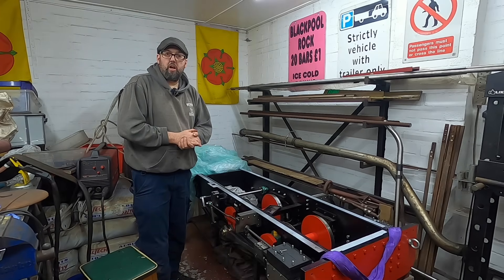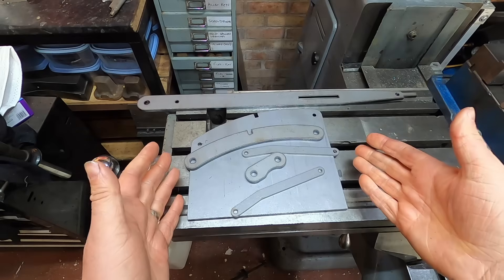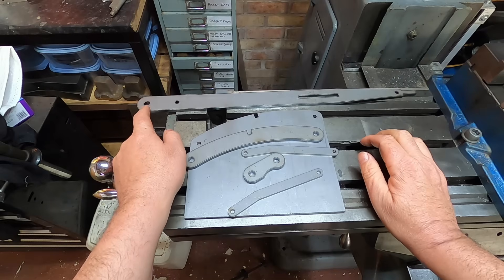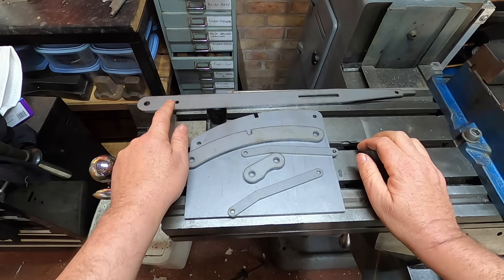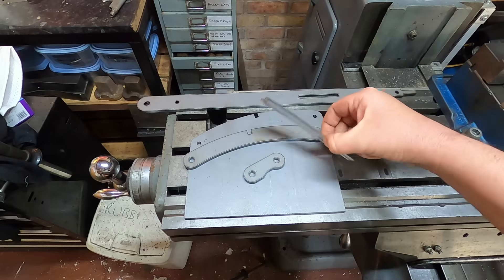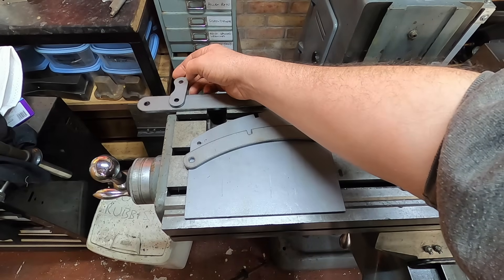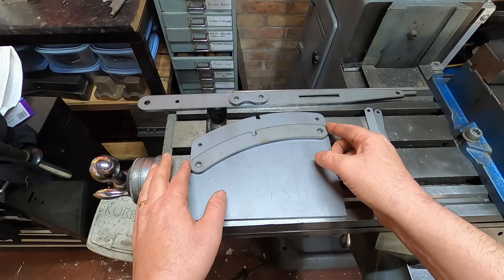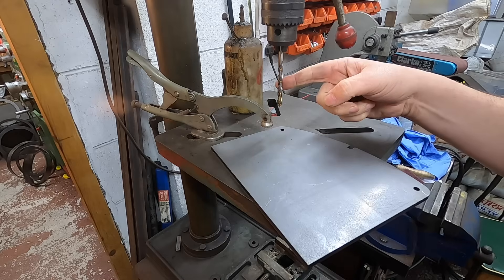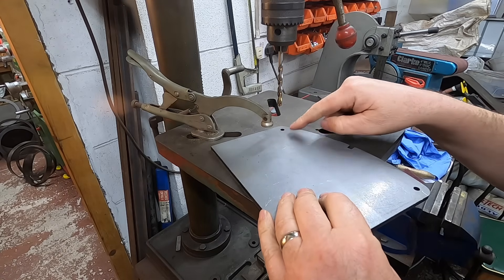I suppose we better start with the reverser. So, talking of the reverser, here are some bits that I've had laser cut. We've got the main handle here — we'll pivot from a hole here. Linkage there. The mechanism that will go into the slots will fit here. We've got the two arms that will lift the mechanism, and we've got the link that will go from there to the die block. Then we've got the main body here, which is where we're going to start. A 6.8mm drill for an M8 — obviously this is going to be slightly hardened, so we'll just have to see how we do.